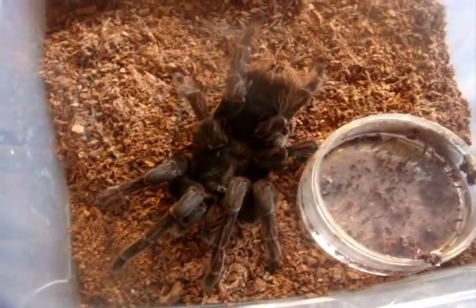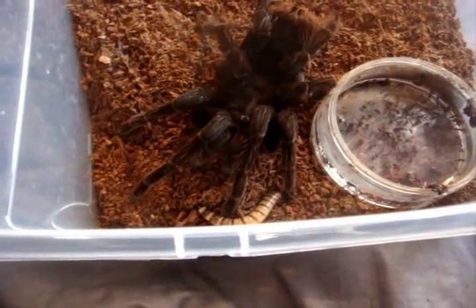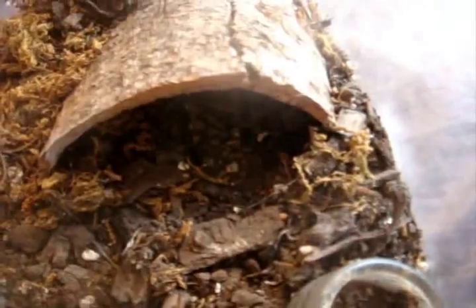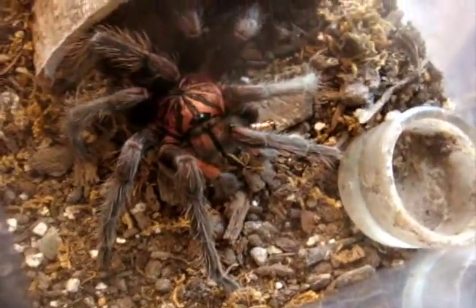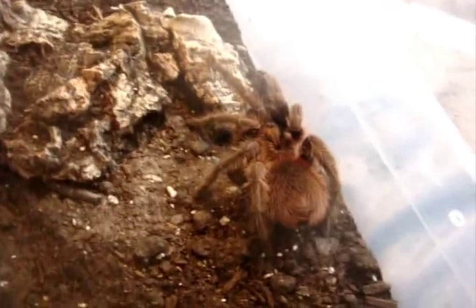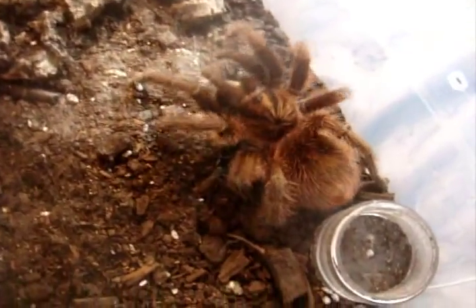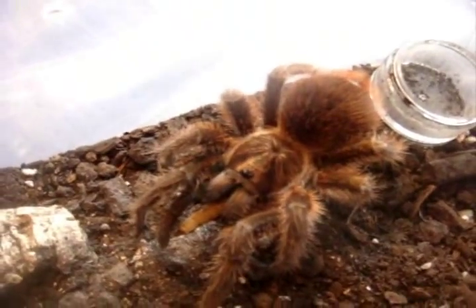Here's Jade, Pamphobeteus antinous, the Bolivian Steely Blue Leg. So gentle. Nicola is a mature male Pamphobeteus platyomma, the Pink Bloom Bird Eater. Wow, he's just so beautiful — look at that, pink and purple. Kind of like Richard Simmons. A meanest terrestrial species that puts my OBT to shame: Pamphobeteus cancerides, the Haitian Brown Bird Eater. Yep, got that, no problem.